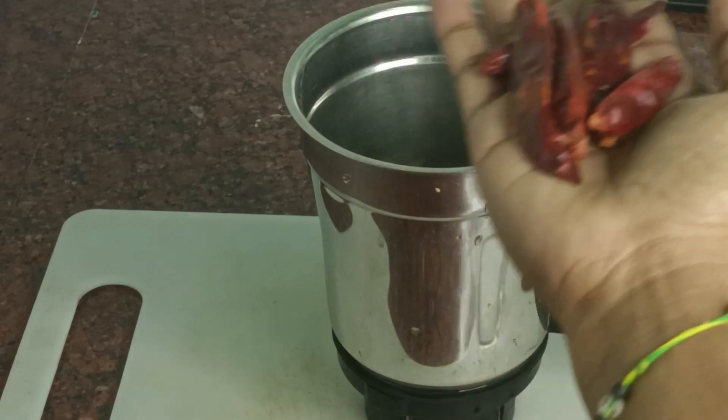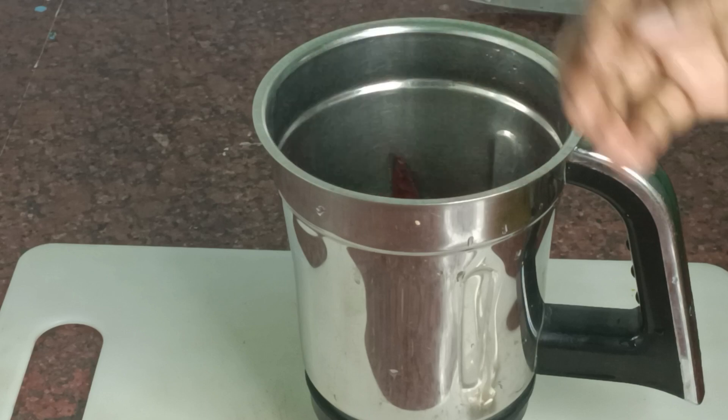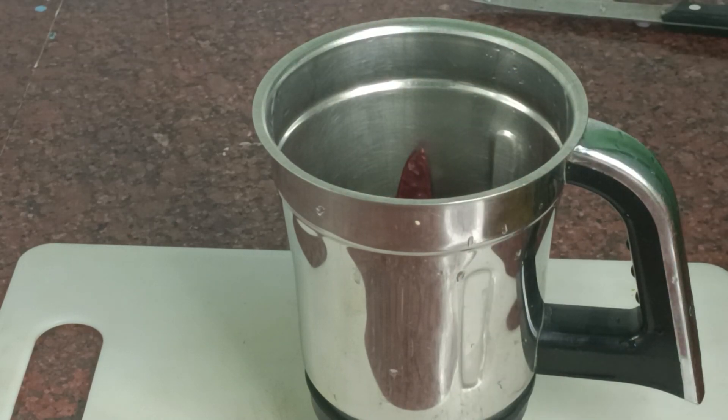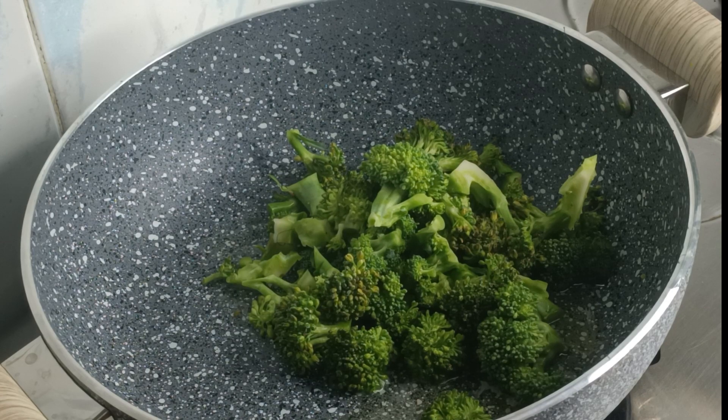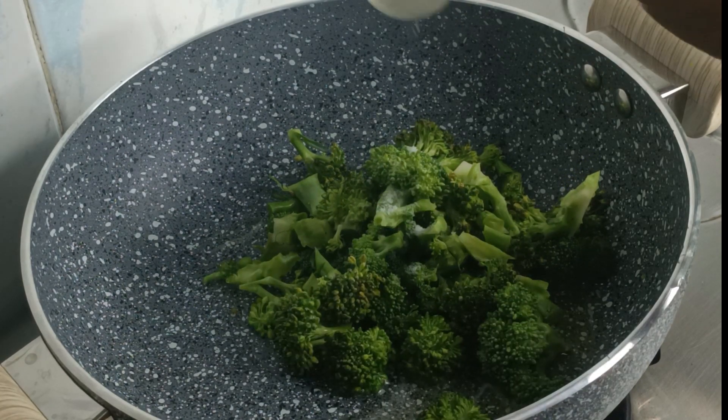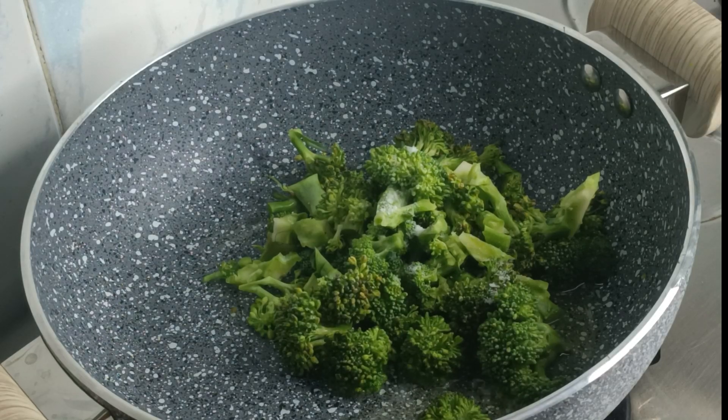Add 1 tablespoon of ginger. Then add 1 tablespoon of oil, add broccoli and salt.